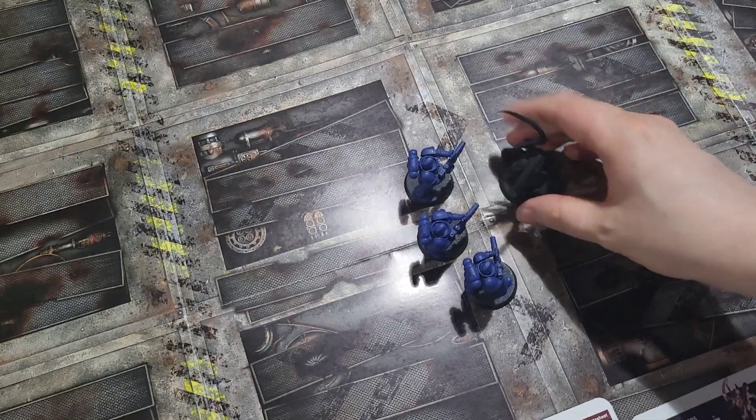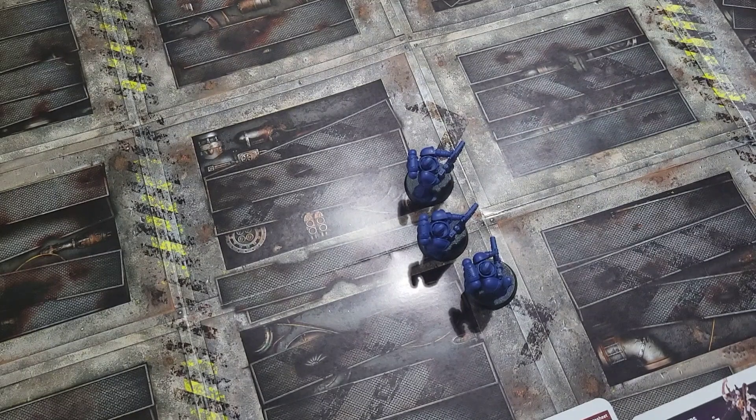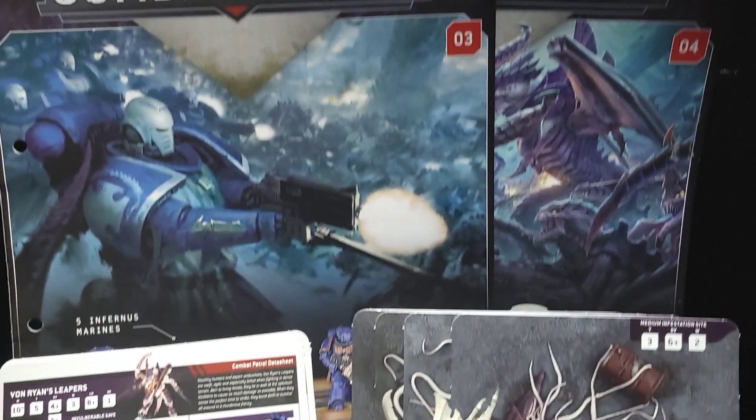As it's a three-on-one beatdown, naturally the Von Ryan Leaper lost. So there we have issues 3 and 4 of Combat Patrol.